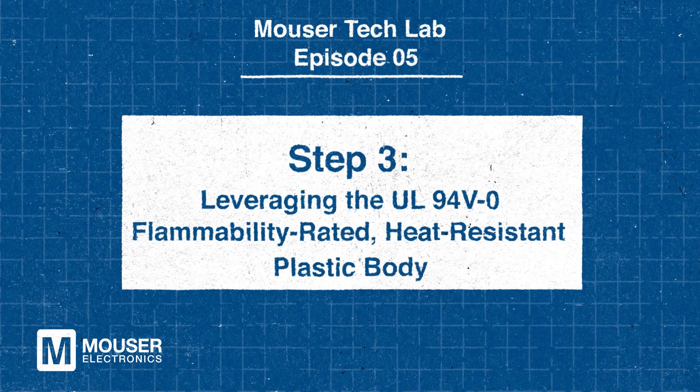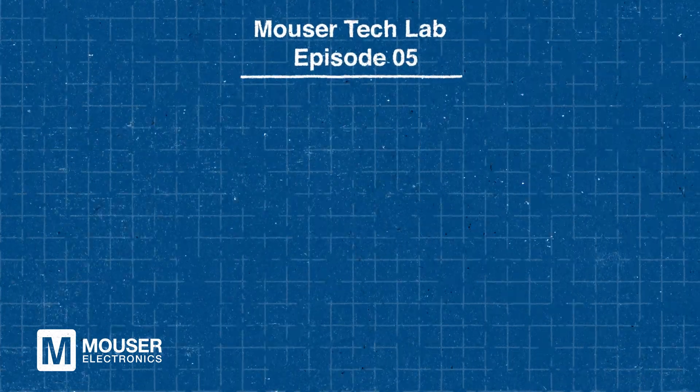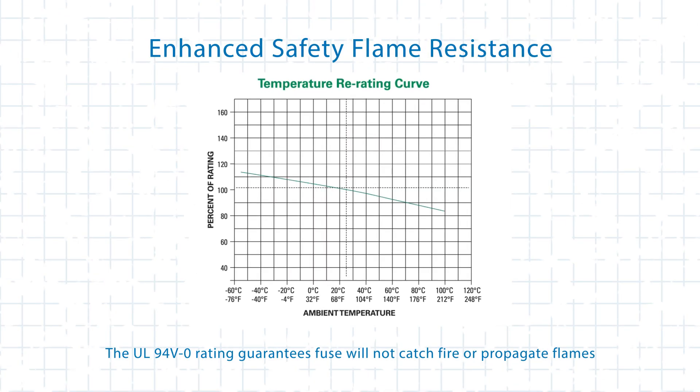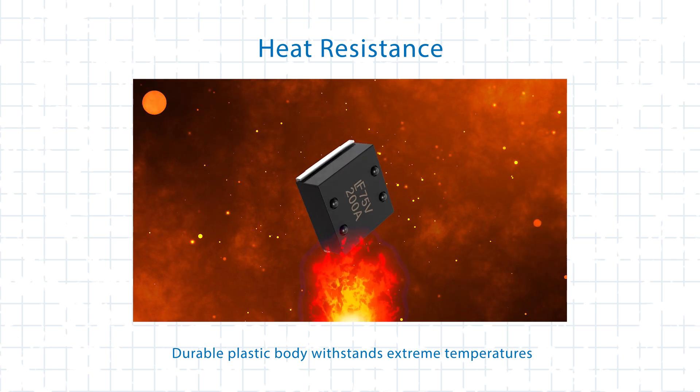Electrical engineers must account for the heat generated during overcurrent events or normal operation. The LittleFuse Nano 871 Series addresses this concern with a body made from UL94V-0 flammability-rated, heat-resistant plastic. This feature enhances safety in two key ways. First, flame resistance is ensured by the UL94V-0 rating, which guarantees that the fuse will not catch fire or propagate flames, even in high-temperature environments.